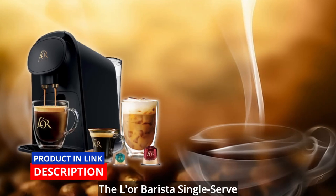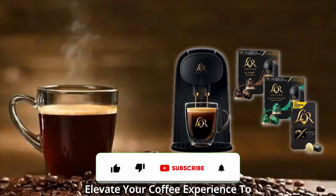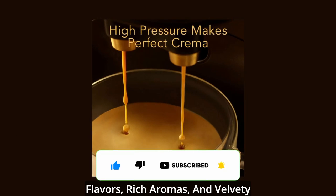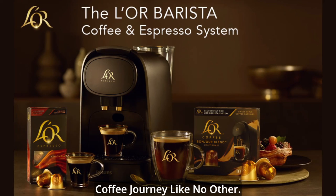Unleash your coffee passion with the Elor Barista single-serve coffee and espresso machine combo. Elevate your coffee experience to extraordinary heights, savoring every sip of the exceptional flavors, rich aromas, and velvety crema that this machine delivers. It's time to embark on a coffee journey like no other.